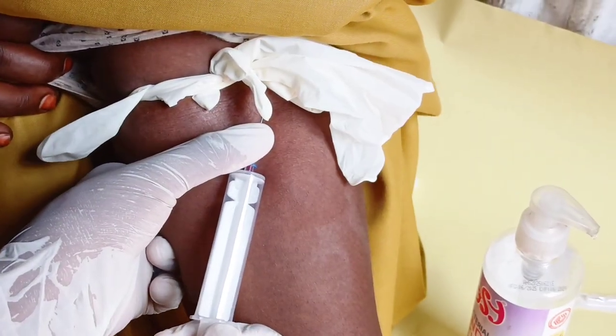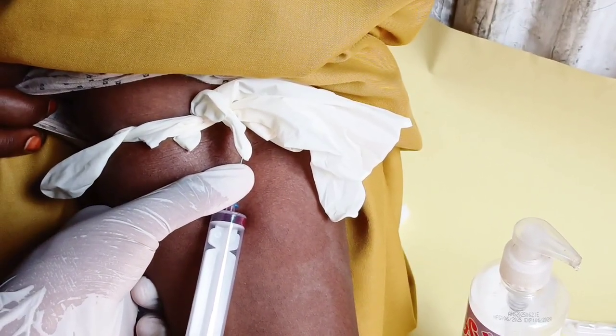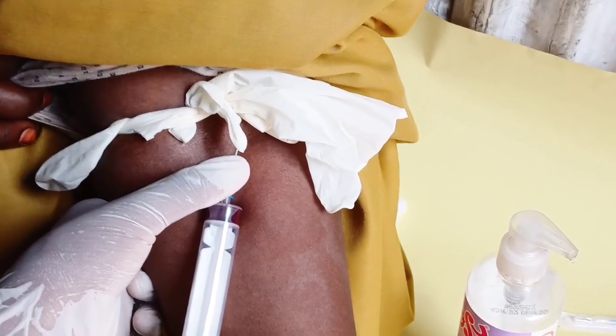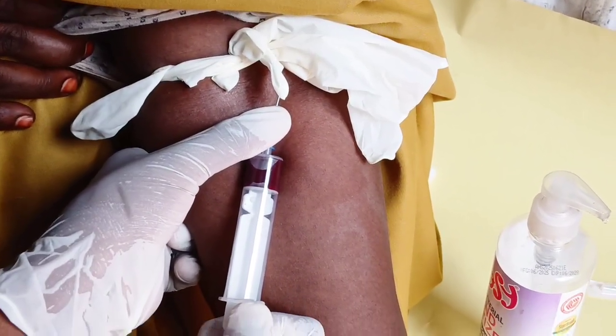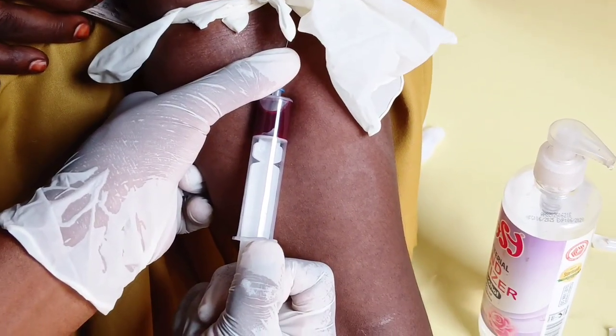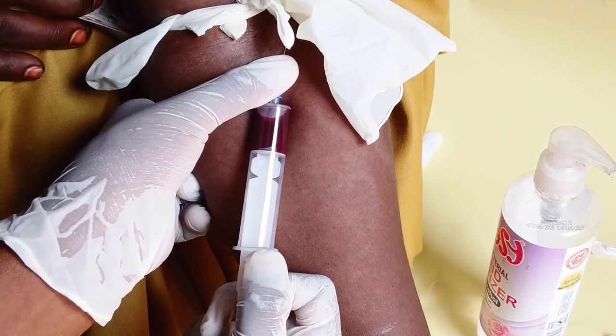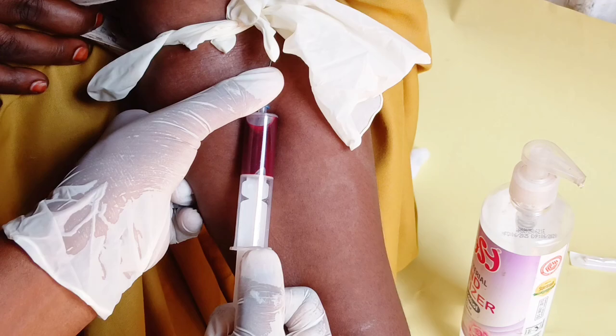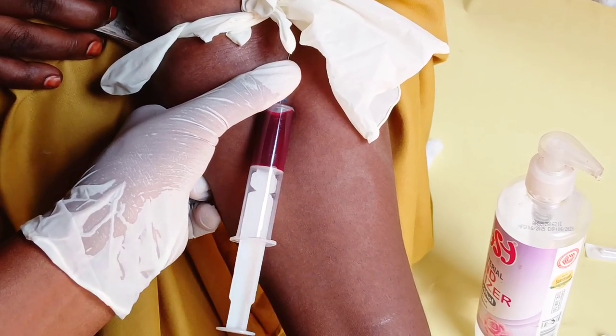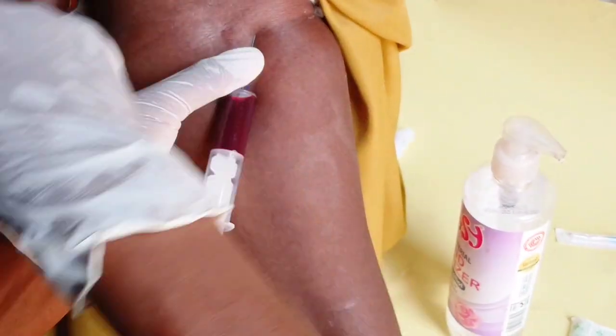This is how you perform venipuncture, especially on difficult veins — it's very simple. When you finish, release the tourniquet first.